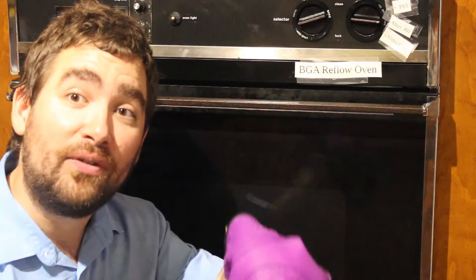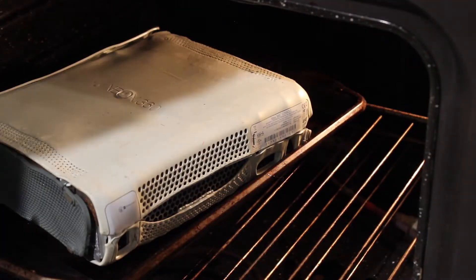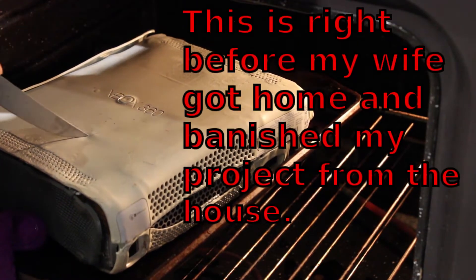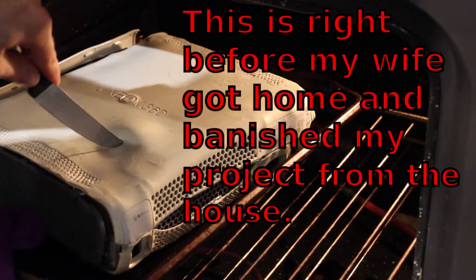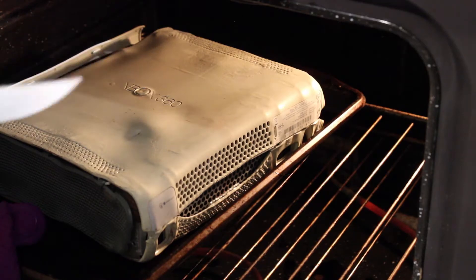I say we give it about ten more minutes and then we check for doneness. The way I was always taught: if you stick the knife in and the knife comes back out clean, that means it's done. Knife comes out cleanly — it must be done.